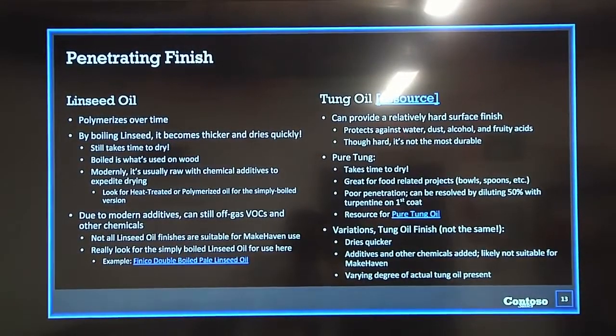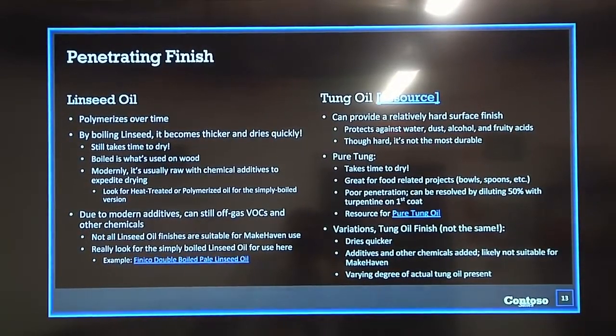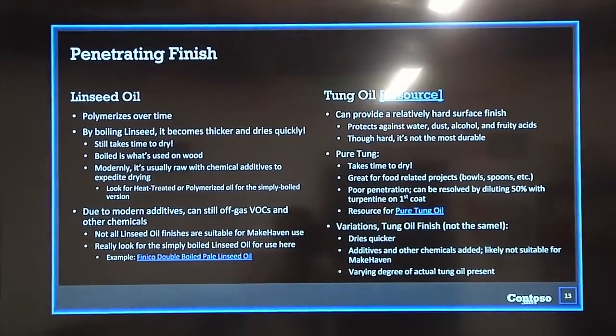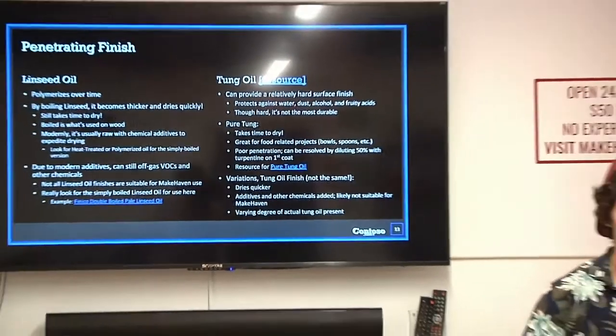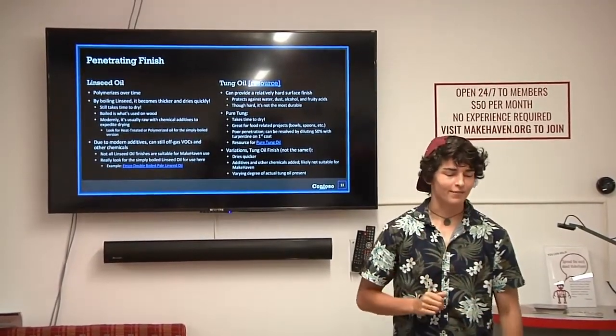Linseed oil often off-gasses VOCs and other harmful chemicals. You can try to mitigate that by using purely heat-treated or boiled oil with no VOCs. You can apply it at home, but make sure the space is really well ventilated. Use a gas mask and all that safety gear — safety first.